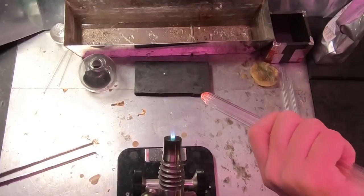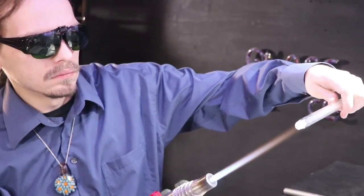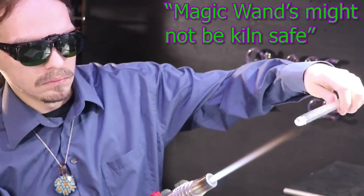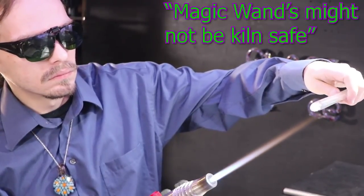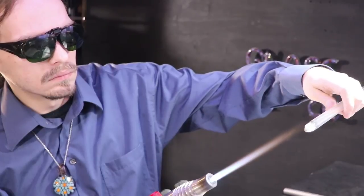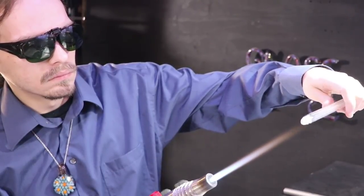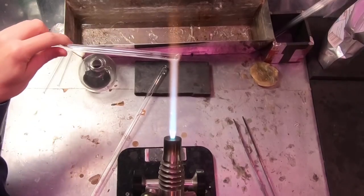Kind of a focal point for the magic. I'm not sure if magic wands are safe for the kiln, so I'll go ahead and bench cool this. I'm just rotating it out at the edge of the flame — this allows it to stay warm so that as it's cooling it's not as shocking for the piece.